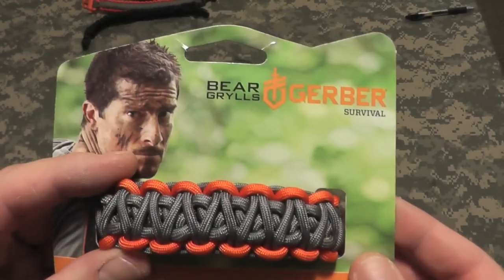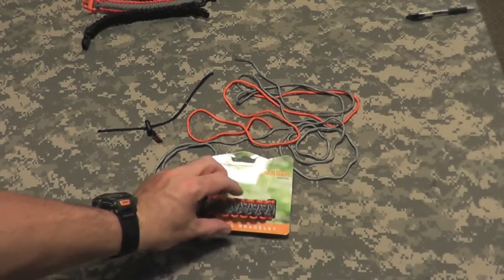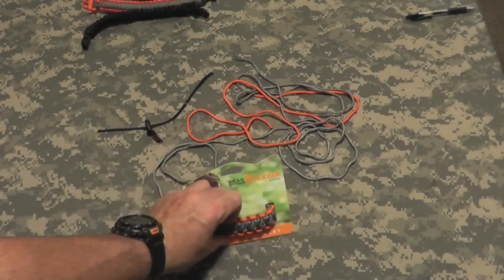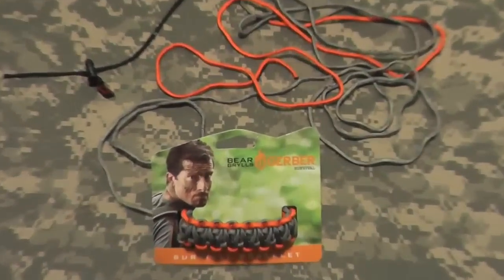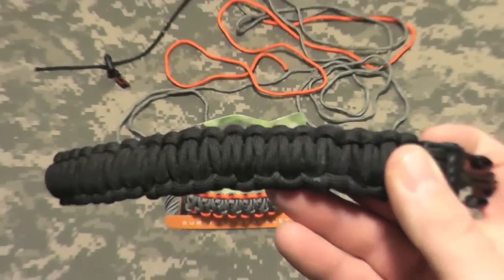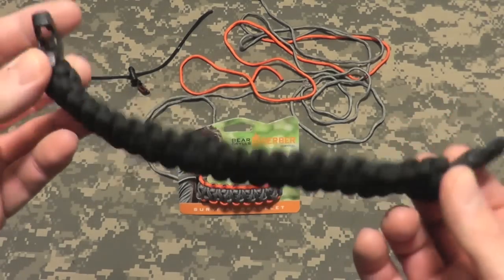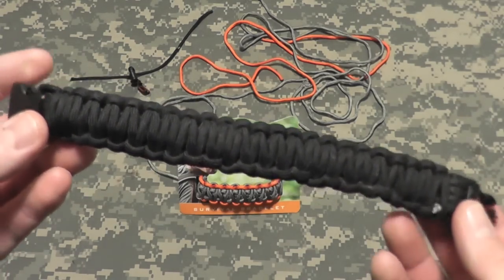When I make a survival bracelet, I like to make one of this thickness for a true survival situation, not just as an accessory or a piece of jewelry. The bracelets I make for a true survival situation — which I would wear in the field, not just every day as a regular bracelet — are made of one single piece of parachute cord.